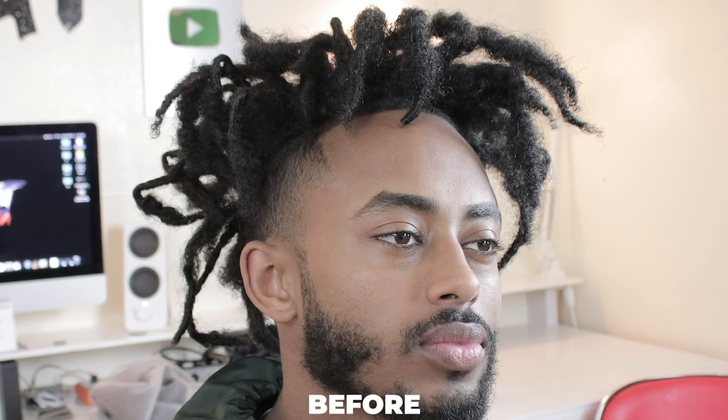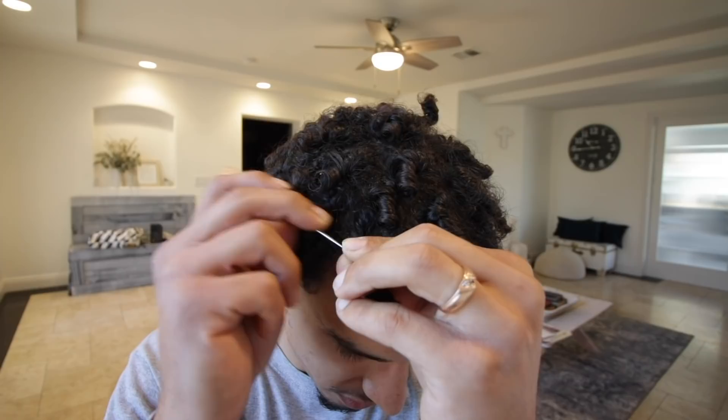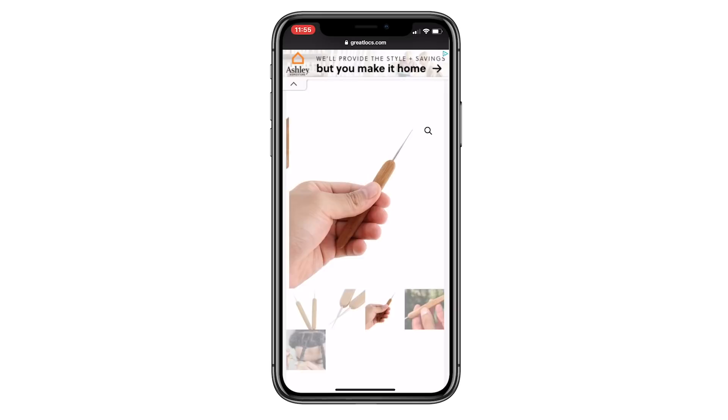If you want to get instant dreadlocks or if you just want to maintain the dreadlocks that you have, make sure to pick up the Great Locks crochet hook on greatlocks.com. I'm currently using the crochet hook right now and over hundreds of thousands of people are actually using this tool to get instant dreadlocks. Make sure to go to greatlocks.com and pick yourself up one right now.